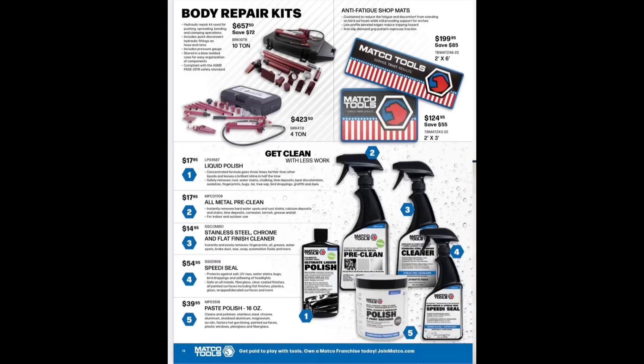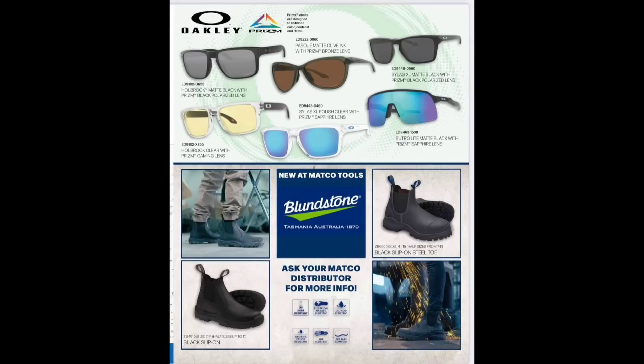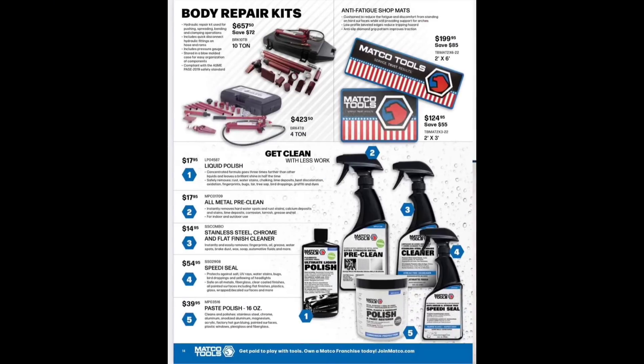Shirts, hats, and mud flaps — hats at $29. Anti-fatigue mats are pretty nice at $199 and $124; I like the colors. Port of Power at $657 and $423 — I need to do a video on that. I bought a cheaper one and I'll take a look at it, see what it does and doesn't do.